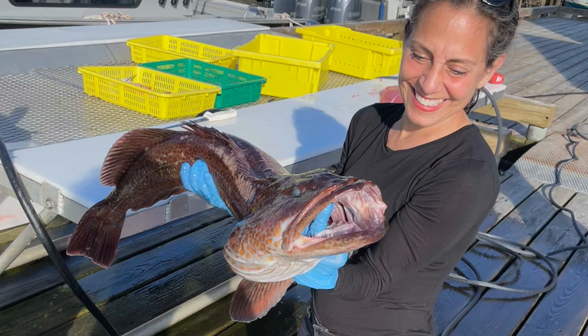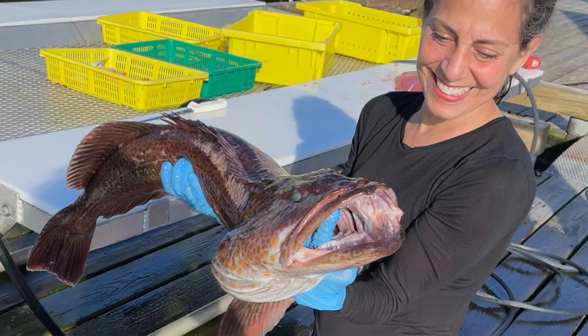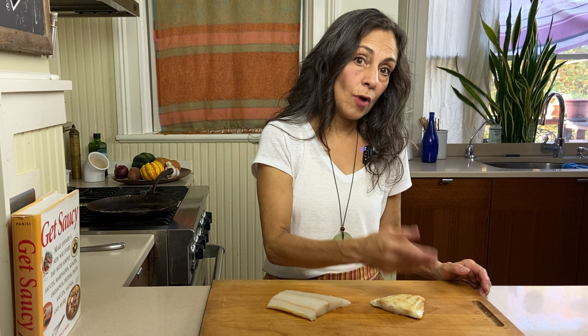It is a bottom-dwelling fish, sort of nestles amongst the rock piles at the ocean floor. The thing about Ling Cod that is so interesting is that it has the best qualities of all of the whitefish that we offer. So it's got sort of a buttery flavor like sablefish, with a large flake like halibut, and it's mild and all-purpose like cod or rockfish.